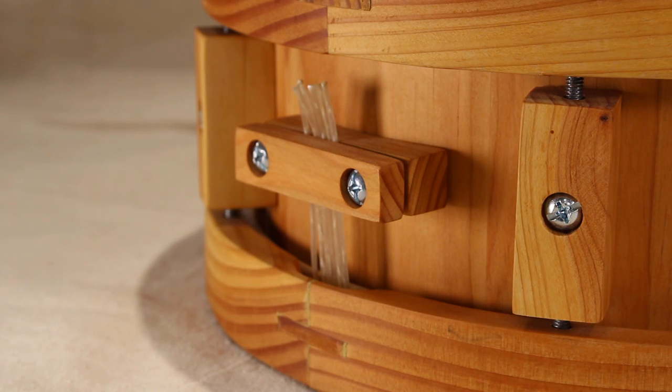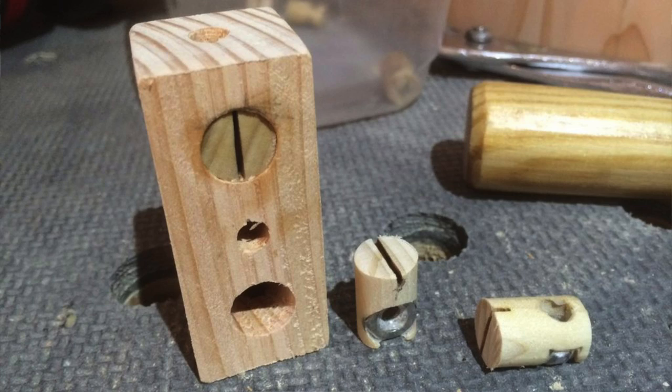Each wooden lug is secured to the shell with a single 1.25 inch bolt, washer, lock washer, and nut. The tension rods thread into DIY barrel bolts which are encapsulated in the backside of each lug.